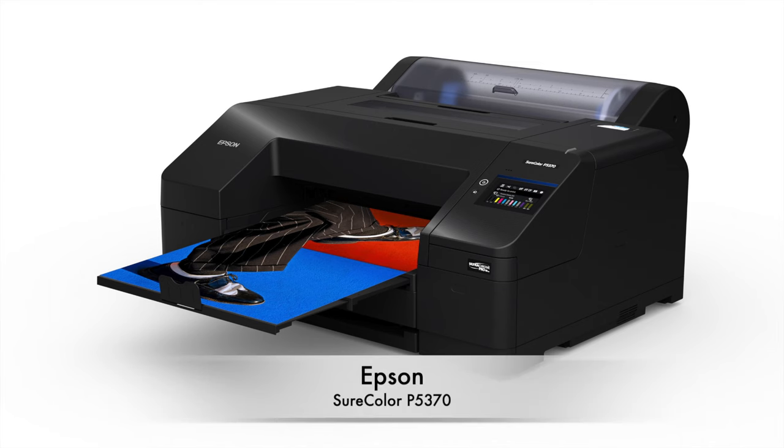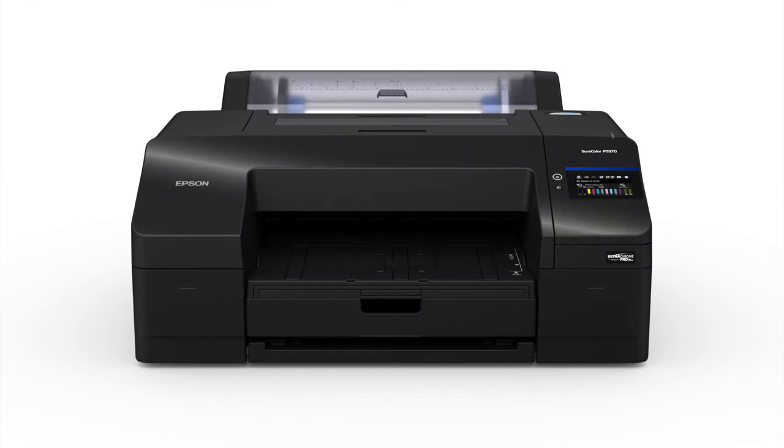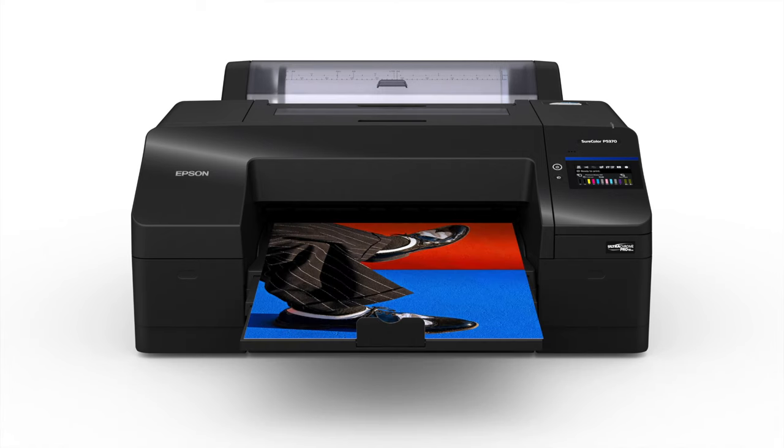Epson — and you know I'm a printer guy — has just released and announced the SureColor P5370. This is the new Epson printer which will replace the famous Epson P5000. It'll be shipping sometime early next year, and we will get a review unit here, so everything I talk about we're going to try out. I'll do an unboxing and setup and run it through the paces down at the studio. This is a 17-inch printer, and it's been around since 2004 through five other iterations. This is the sixth iteration of the P5000 series.